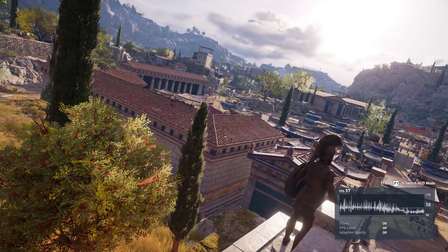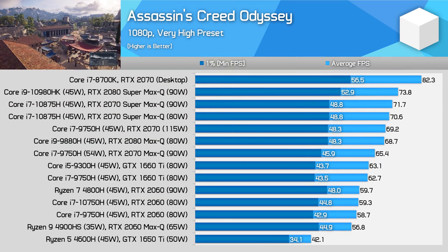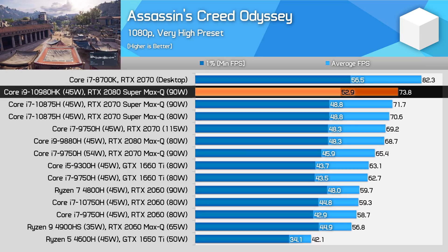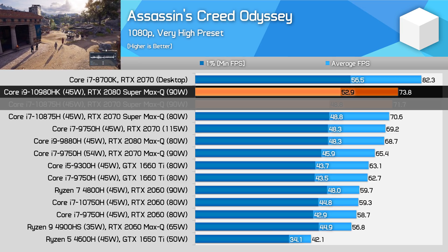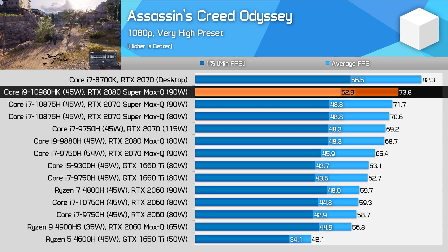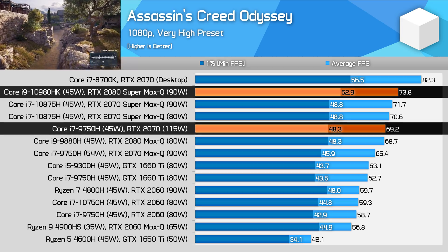Not every game is going to benefit from the increased GPU power available to you. One example is Assassin's Creed Odyssey, which hits the CPU and GPU hard on laptops. Using the very high preset, the 2080 Super Max-Q is just 3% faster on average than the 2070 Super Max-Q, although 8% faster when looking at 1% low data. You'll see similar narrow, single-digit margins compared to the RTX 2070.